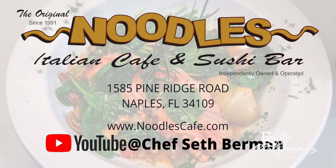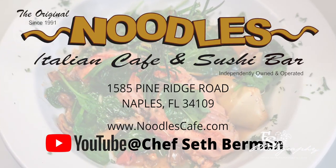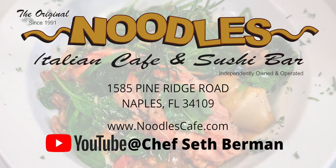Delicious. Tune in every Wednesday for Noodles recipes, tips, and tricks. And don't forget, subscribe to my YouTube channel at Chef Seth Berman.